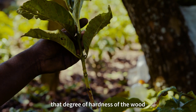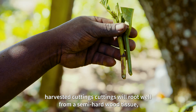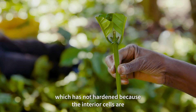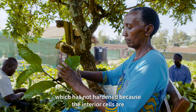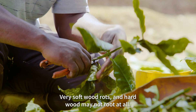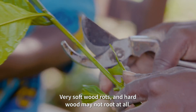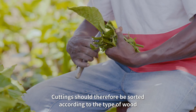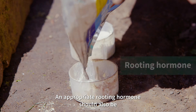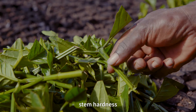The degree of hardness of the wood has an effect on the duration of rooting. Harvested cuttings will root well from a semi-hardwood tissue which has not fully hardened, because the interior cells are very active and easy to reproduce. Very soft wood roots and hardwood may not root at all. Cuttings should therefore be sorted according to the type of wood, and an appropriate rooting hormone should be used for different kinds of stem hardness.